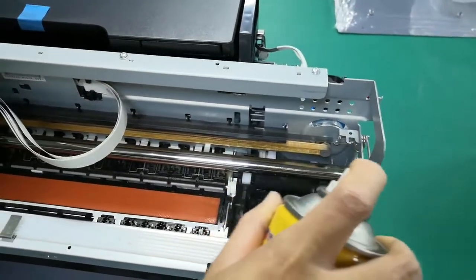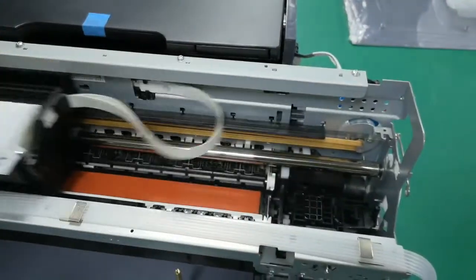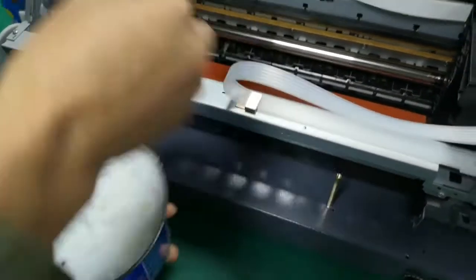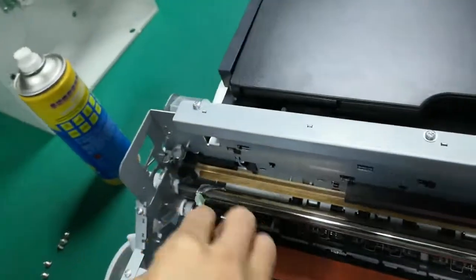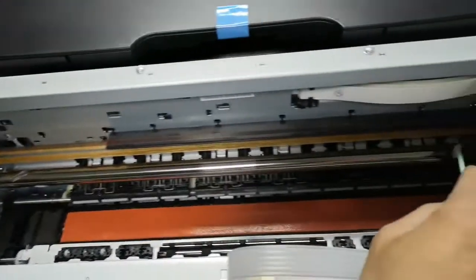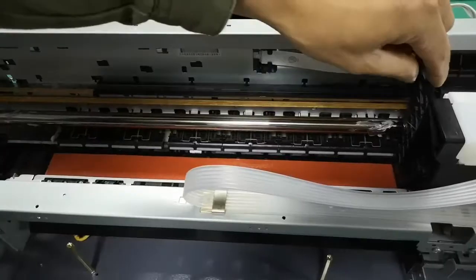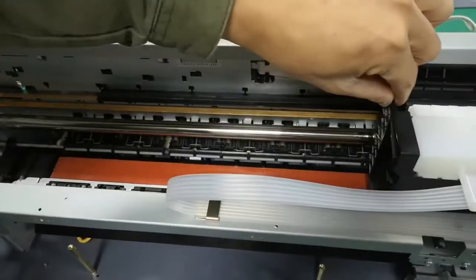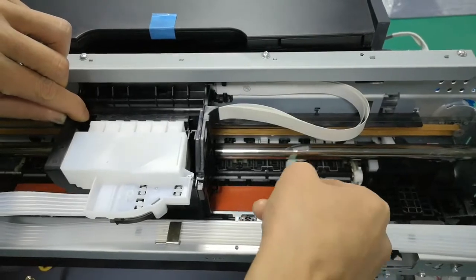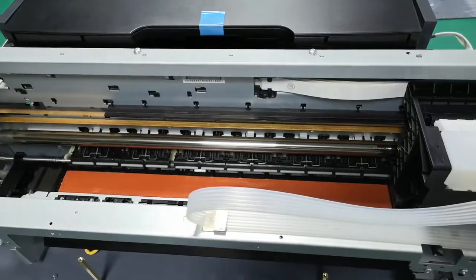Now we try to clean the right side. We use a type of wiper to apply the lubricating oil. Move this one to the right, to the right place, and keep moving. Same on both sides.